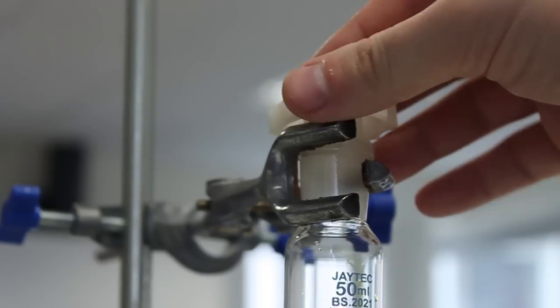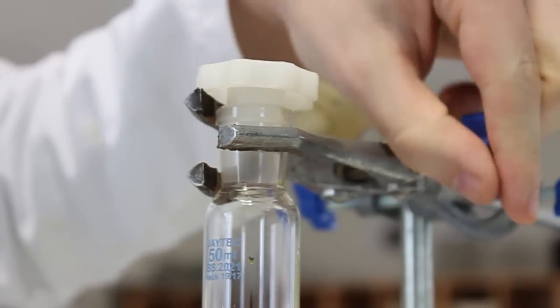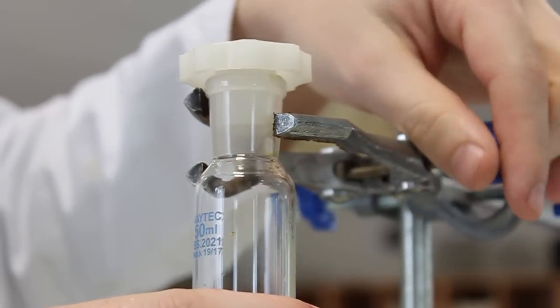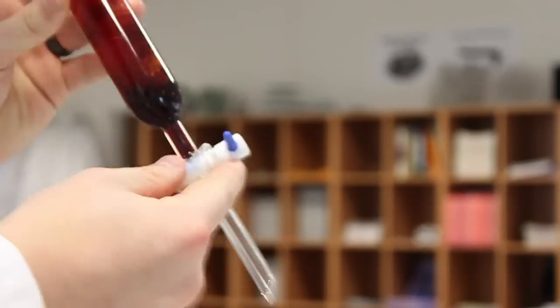Place the lid on the separating funnel and then remove from the stand. Agitate the separating funnel to combine the reagents.